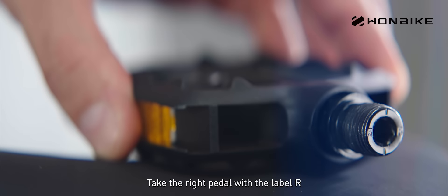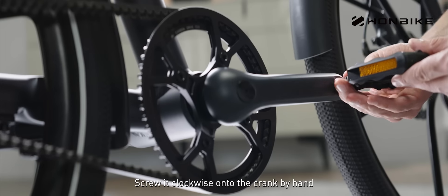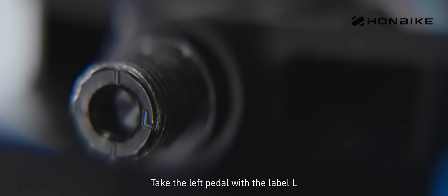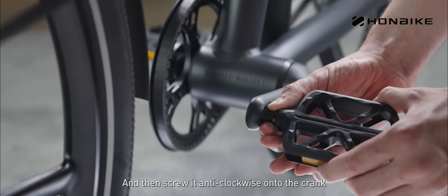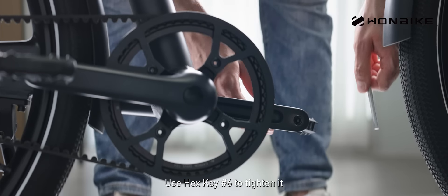Take the right pedal with the label R and screw it clockwise into the crank by hand. Use hex key number 6 to tighten it. Take the left pedal with the label L and then screw it anti-clockwise into the crank. Use hex key number 6 to tighten it.